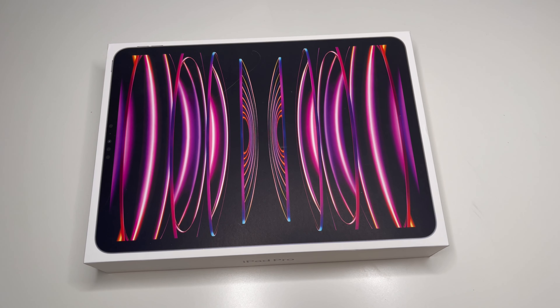Before we unbox it, let's talk about why I bought this M2 iPad. I came from a second generation iPad Pro — I think the 2019 or 2020 one, one of those Bionic chip iPads. I kind of wanted to step my content up a little bit, so I decided to go ahead and grab the newest and latest that was out. I've had it on my mind for a little while.